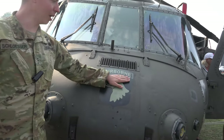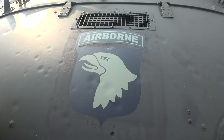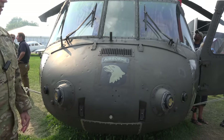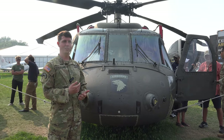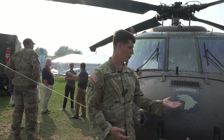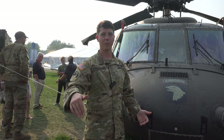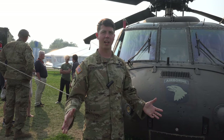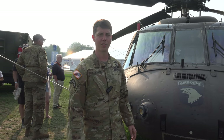We're from the 101st at Fort Campbell, Kentucky. This is Old Abe — the eagle of the 101st. We focus on air assaulting at the 101st especially, which is picking up troops, bringing them behind enemy lines and dropping them off so they can go assault key targets and take key terrain. A lot of it has to do with setting up artillery bases and things like that.